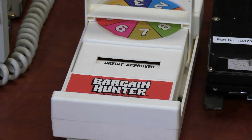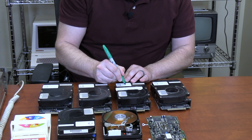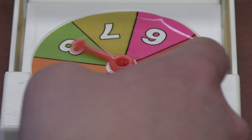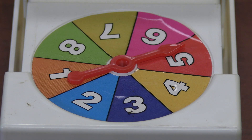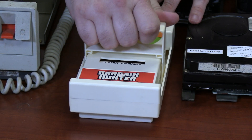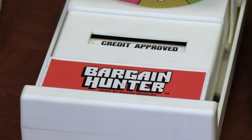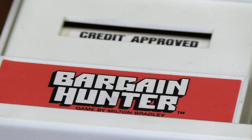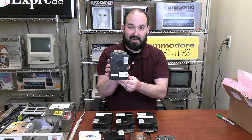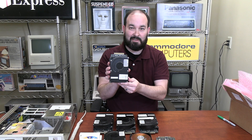The spinner has eight numbers, so we can label each drive with two numbers and spin to see which one we check out first. Looks like we've got a number five — and this thing has some kind of credit card reader on it. It says 'credit approved,' so number five is our first contestant today. Let's see if we can boot up this PS/2 with this original hard drive.